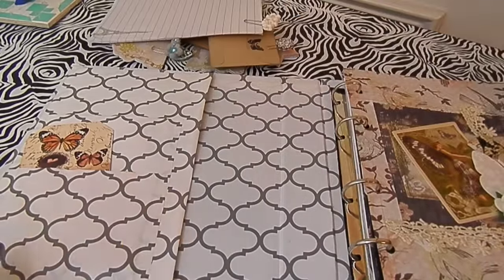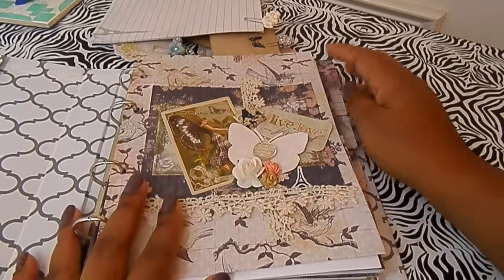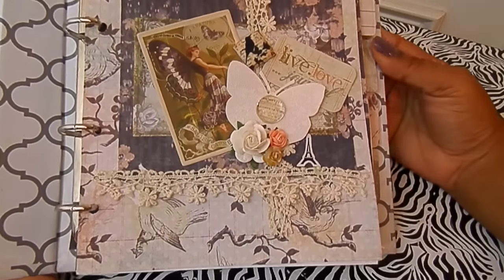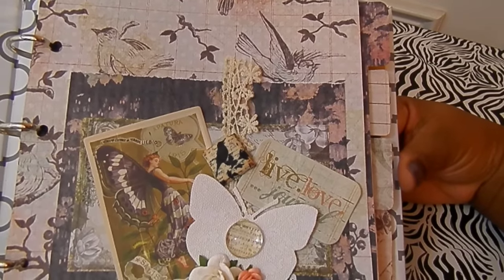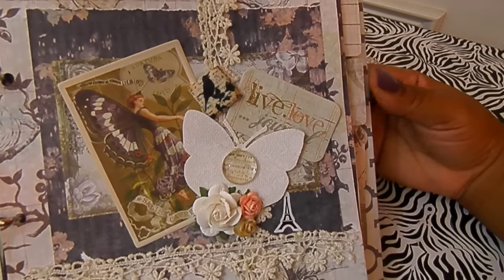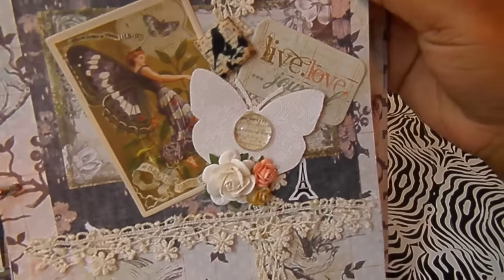Now on to the dividers. I used the Nature Garden collection for my dividers as well. This is like a dashboard, but it's not really functioning as one — it's more of a decorative color cover, just visually appealing. I just decorated it.